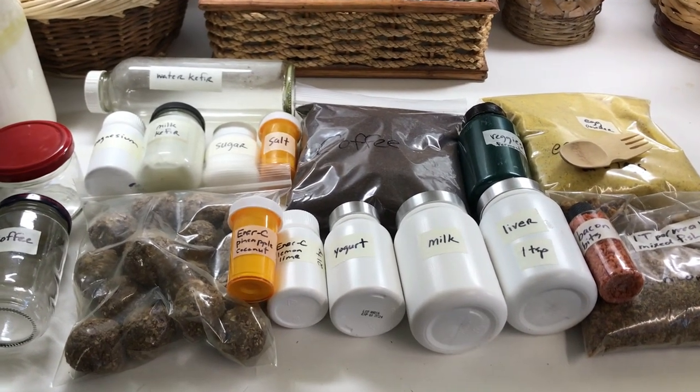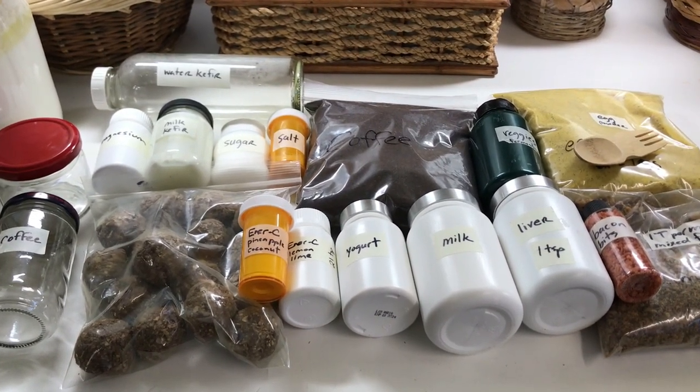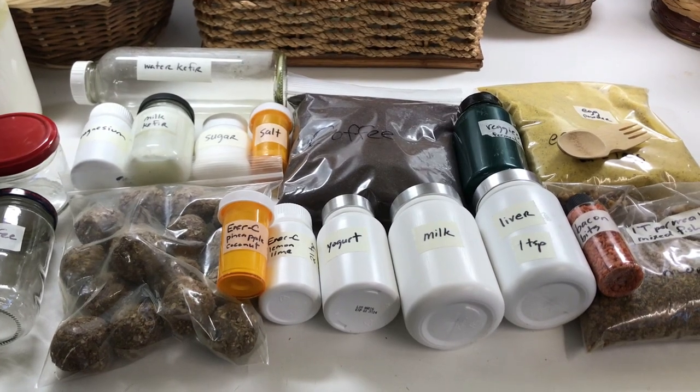This is everything that I am taking on my journey, so let me explain what all this is.